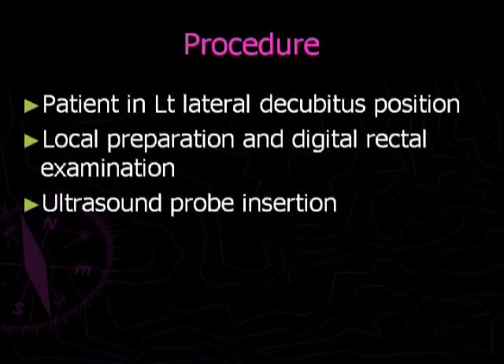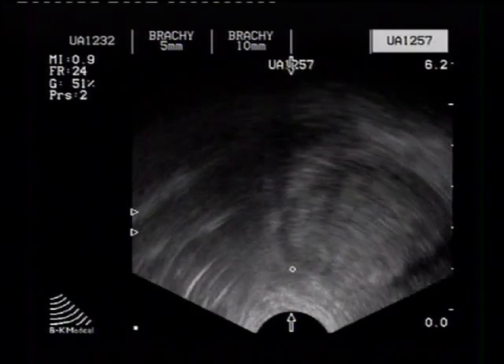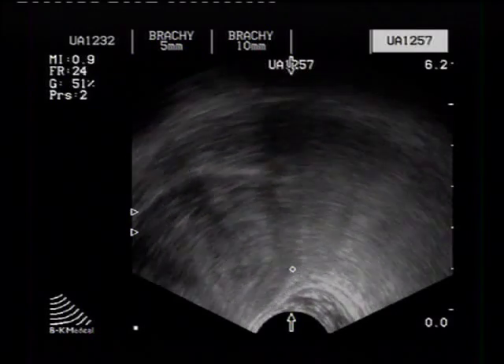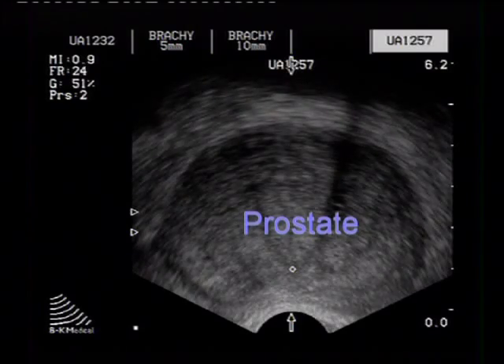The patient is placed in left lateral decubitus position and an initial digital rectal examination is performed. The transrectal ultrasound probe is then gently inserted and the prostate is initially evaluated for identifiable pathological conditions.